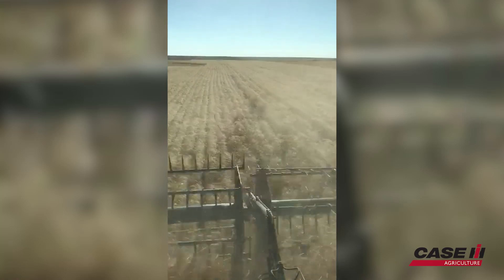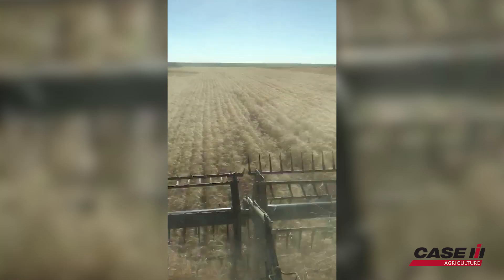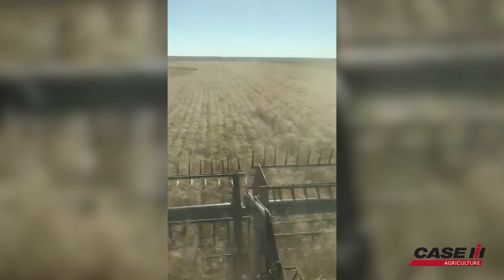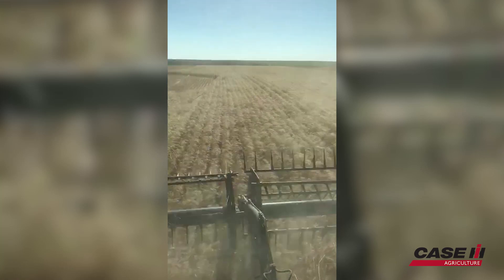Where the harvest command is probably recognizing that before the operator is, and you're able to let the machine slow up or speed up and do its thing to maximize its output.